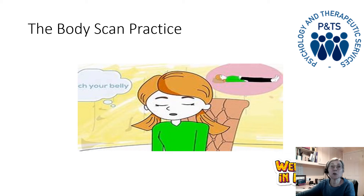Then allow your awareness to expand into the rest of the feet — the top of the feet, into the ankles, right into the bones and joints and out to the surface of the skin. On a deeper in breath, allow your breath to flow down into both feet, and then breathing out of your feet.